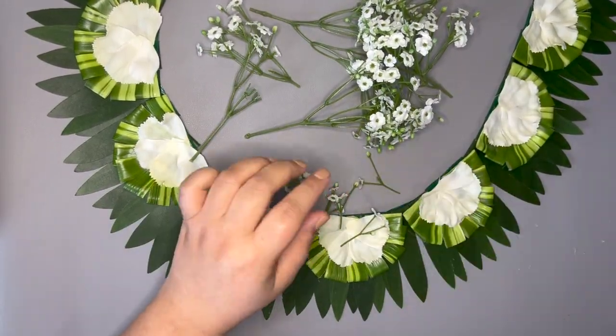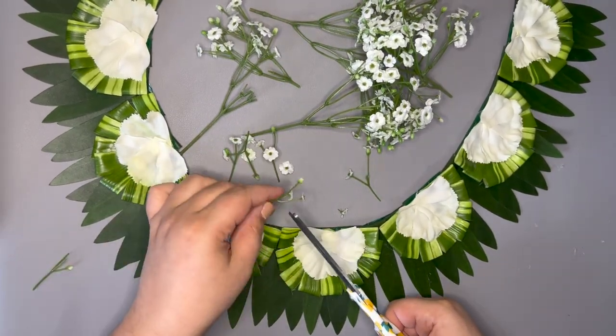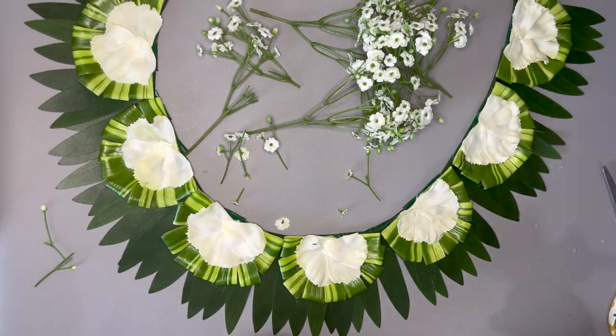The next layer is baby's breath. These were a little tricky to work with because we're just gluing down the stems. I did cut a few heads of the baby's breath and glue those down as well.